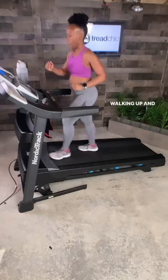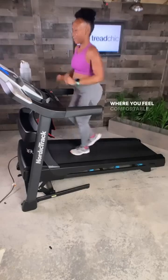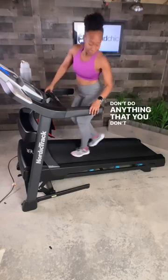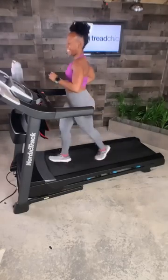Now remember, we're walking up and running down. Make sure you only go as high as your treadmill goes or where you feel comfortable. Don't do anything that you don't feel comfortable with. Look down, be safe. Now we're going to head down to incline 1 and run for 5 minutes.